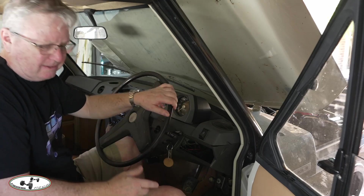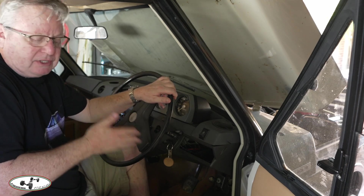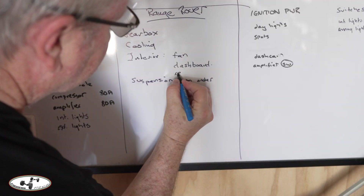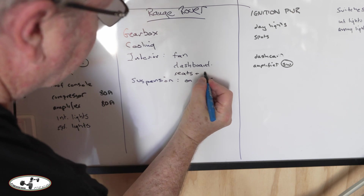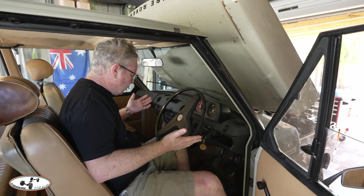The window winders are a concern. One is okay, one on this side is acceptable though stiff, but the one on the other side is unacceptable — anybody sitting in the passenger seat is not going to be able to easily open and close the windows. That's not fair. We also need to do seats and belts, and there are some safety things to address.